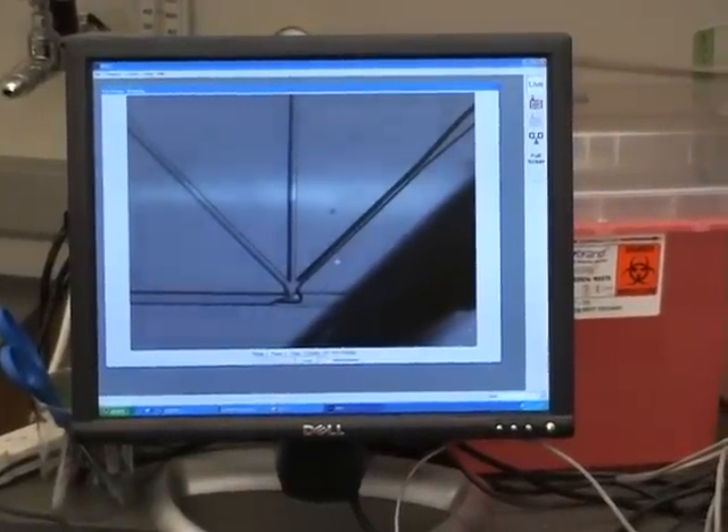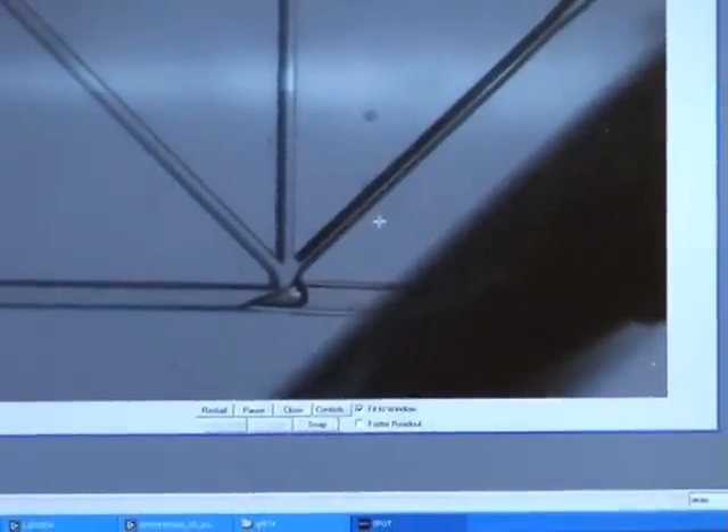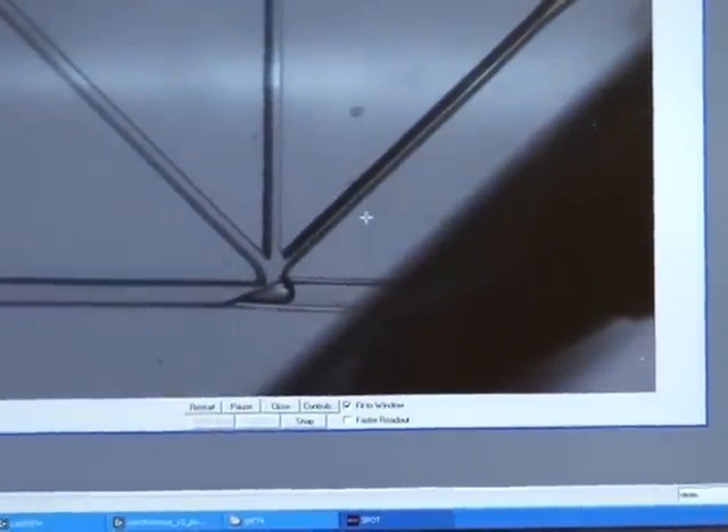This is a screenshot of the device under the microscope. You can see the Teflon tubing is cut at an angle, and it's sitting in the device right at the junction. There's fluid in there that's actually a little bit of SC70, which is used to wet the Teflon tubing so it'll slide into the device easier.